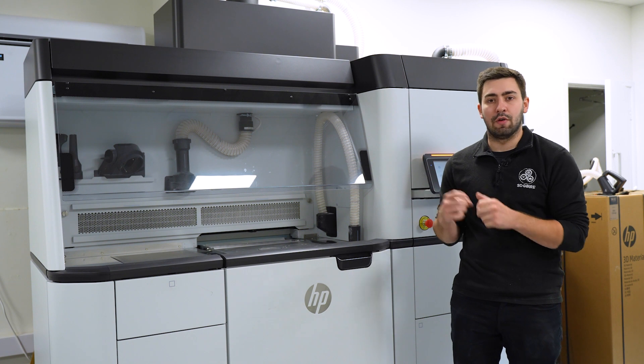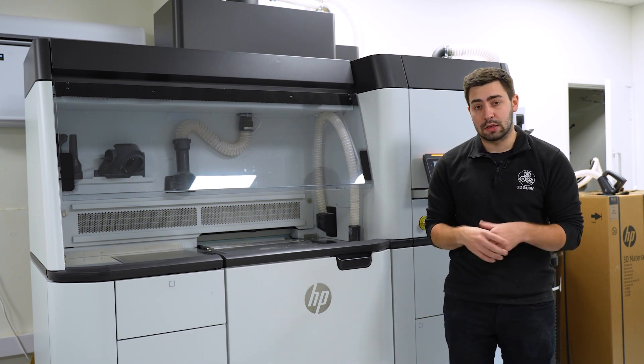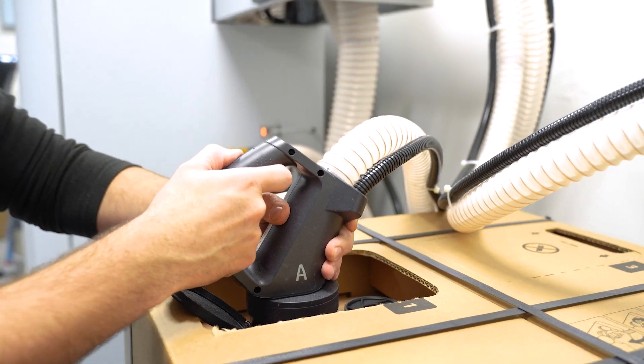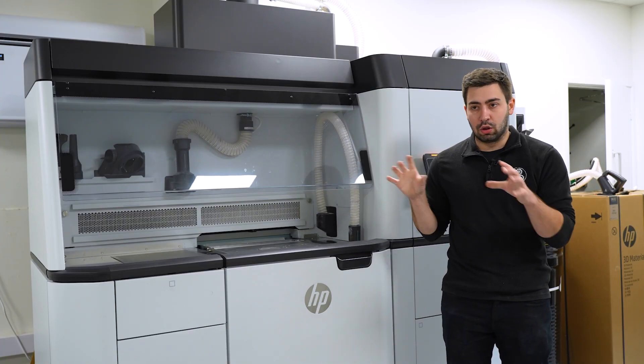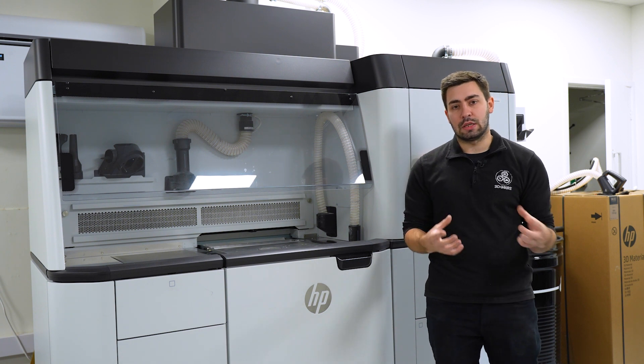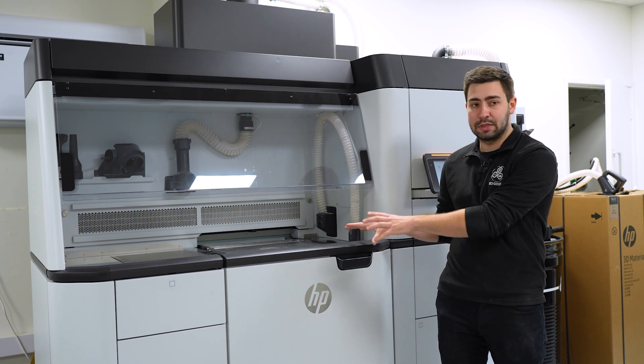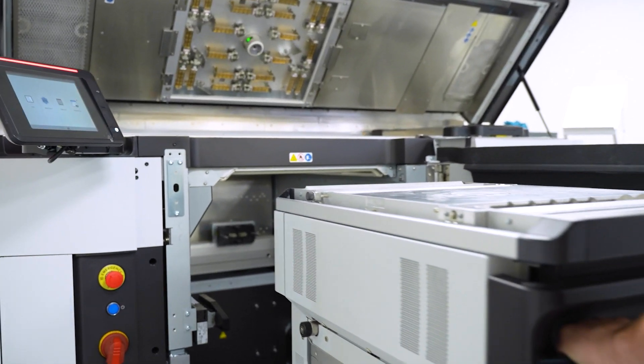The processing station keeps a full record of how the print has progressed, ensuring you don't remove builds prematurely and that they are fully cooled before opening. Alongside these two units we also have the build units, which are material specific, allowing us to load in material from the material station and put it into the HP.